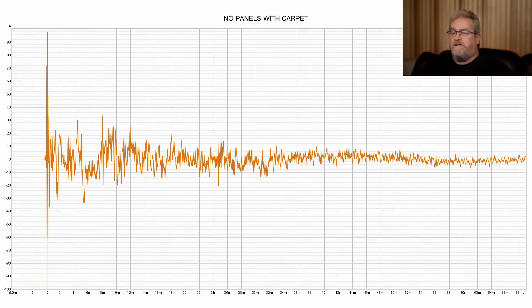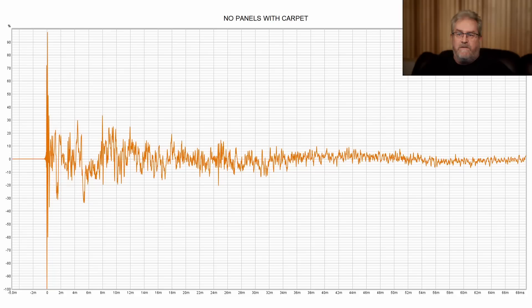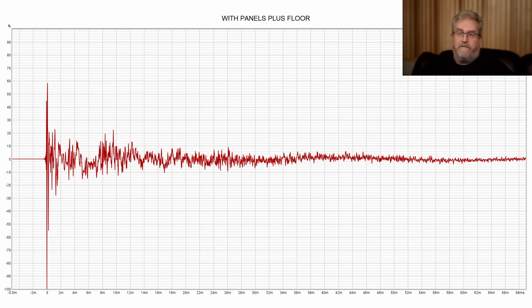This next one is with the floor done and the panels put in place. If I switch back and forth between the two, you can see the before is quite a lot more jagged than the after, and we don't have as many of those reflection peaks. There's quite a difference between the two — even though I put a hard floor in, it's a lot smoother.